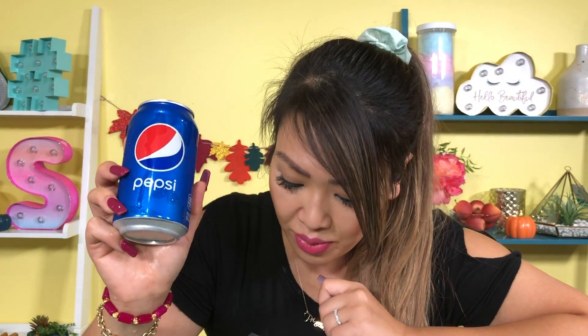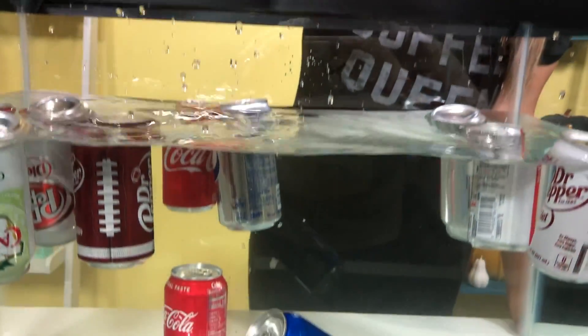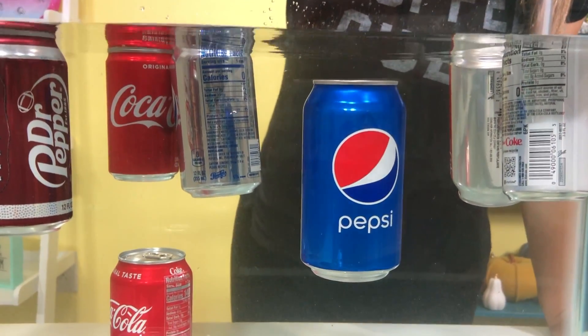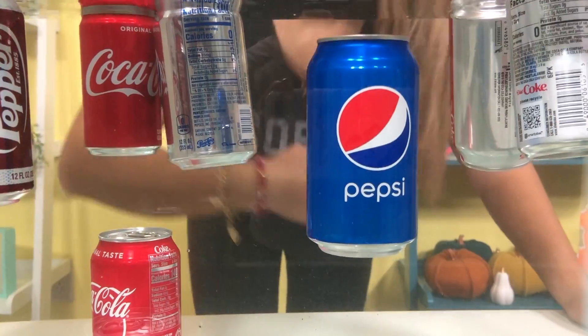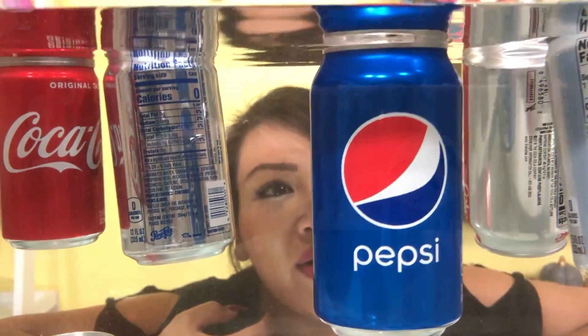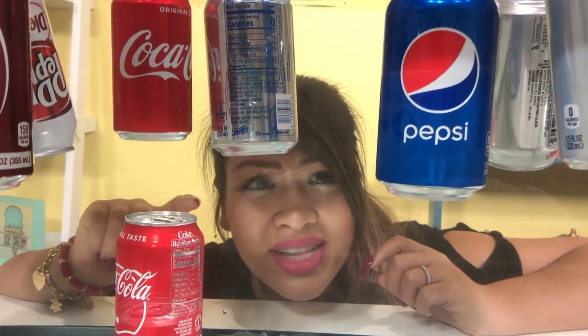So this is a big can of regular Pepsi. If it's similar to the Coca-Cola, maybe it'll sink because that Coca-Cola one is at the bottom. Is it sinking or floating? It's like straight in the middle. I think it's floating, you guys. This is the Coca-Cola over here that's at the bottom.